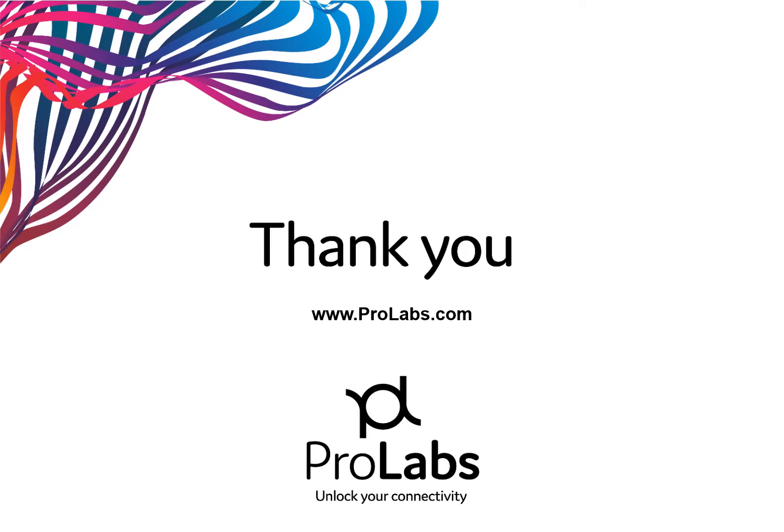Thank you for your time and interest in 100GB connectivity. If you have more questions, please visit www.prolabs.com for more information.